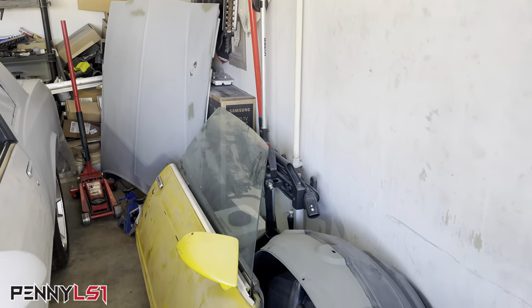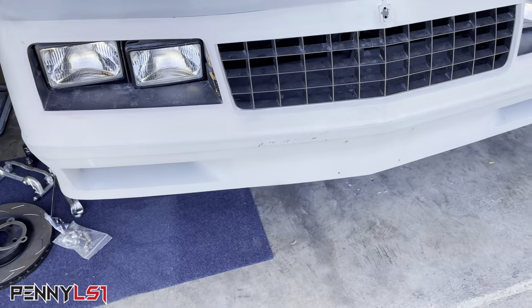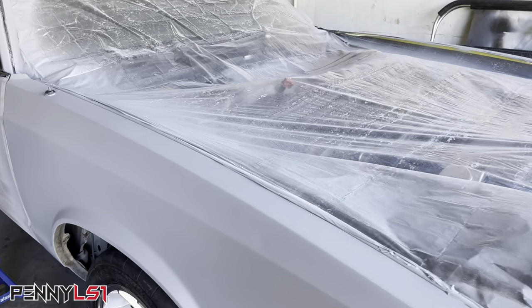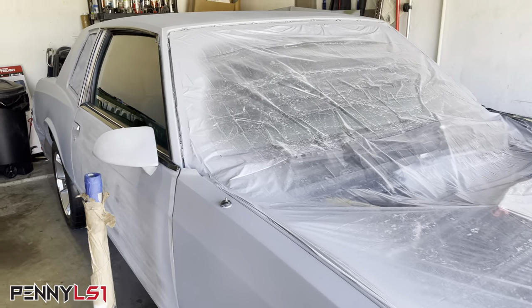As you see, the hood is already ready. I just need to take it out back, put it on my horses, spray it. The bumper will be done separate because obviously it's plastic, so we'll take that off and do that. And then I'm going to take this fender off so I can do the inside of the fender arches, and then we're going to actually put the color on the inside.